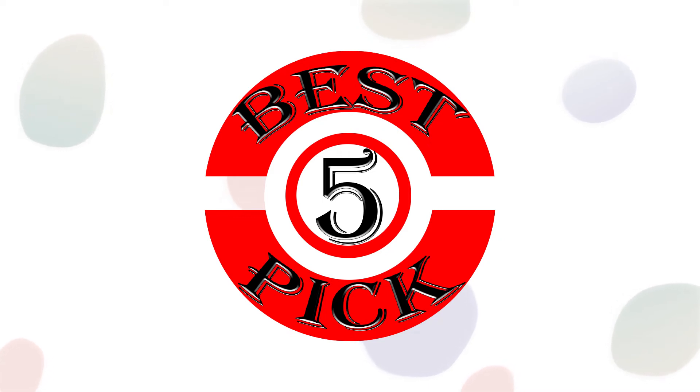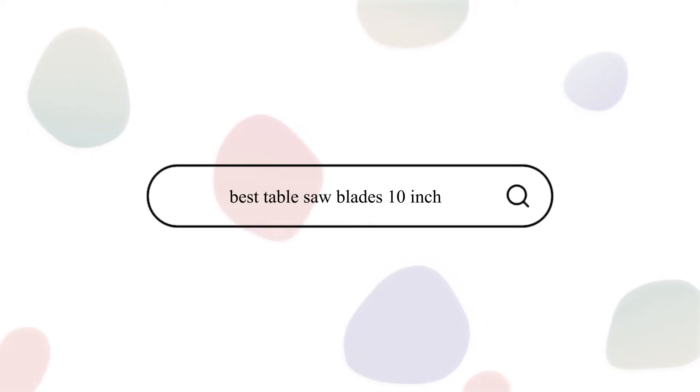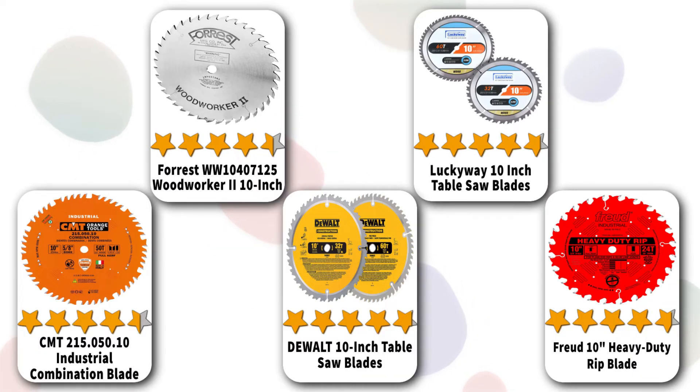Hello friend, welcome to Best 5 Pick. In the next few minutes we are going to talk about the top 5 best table saw blades 10 inch. Please stay with us until the end and don't forget to subscribe to our channel.